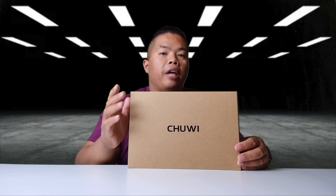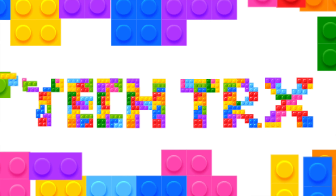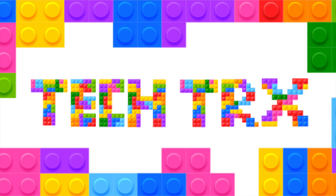What's happening YouTube, TechTricks back in our video and today we're looking at the HiPad Max by Chuwi. Make sure to hit that subscribe button below and hit that notification bell so you can be notified of the next videos to come — tips and tricks and unboxings just like this one.